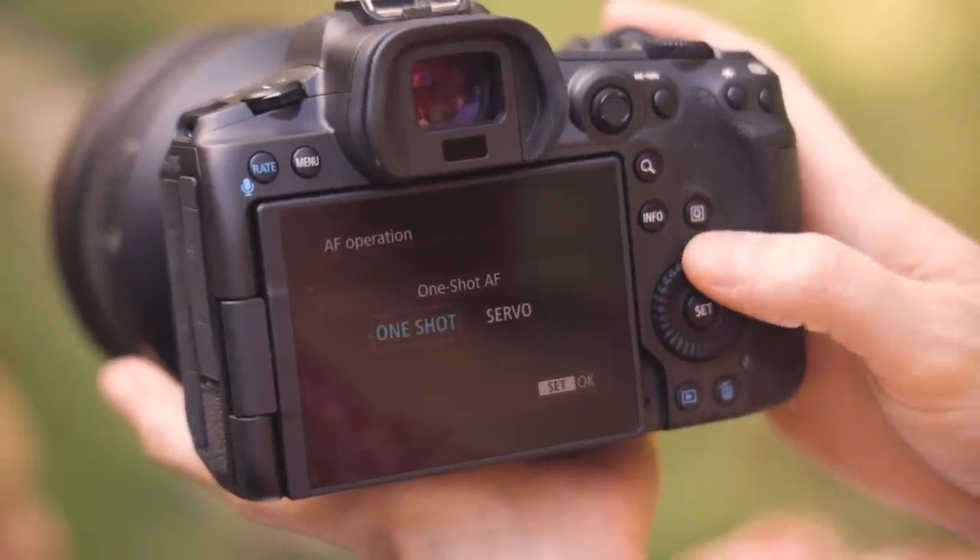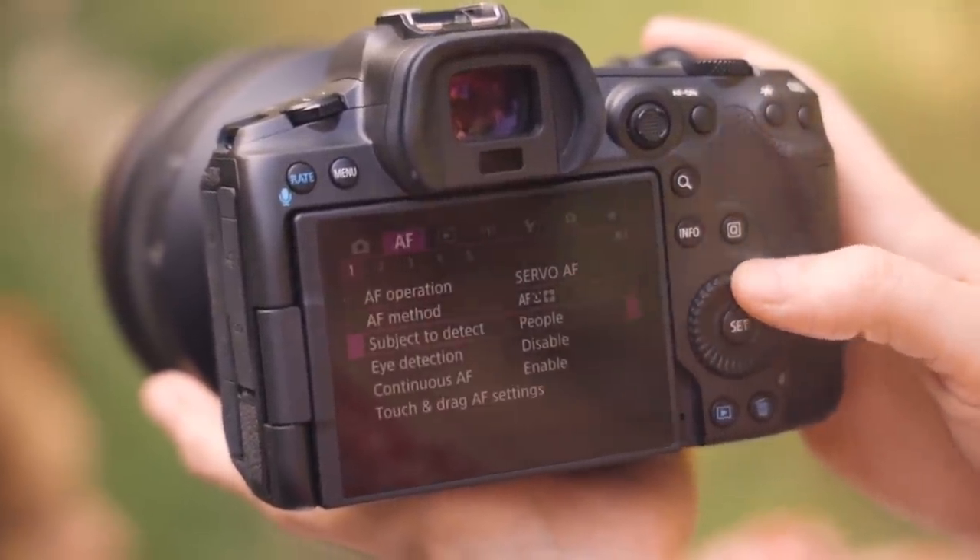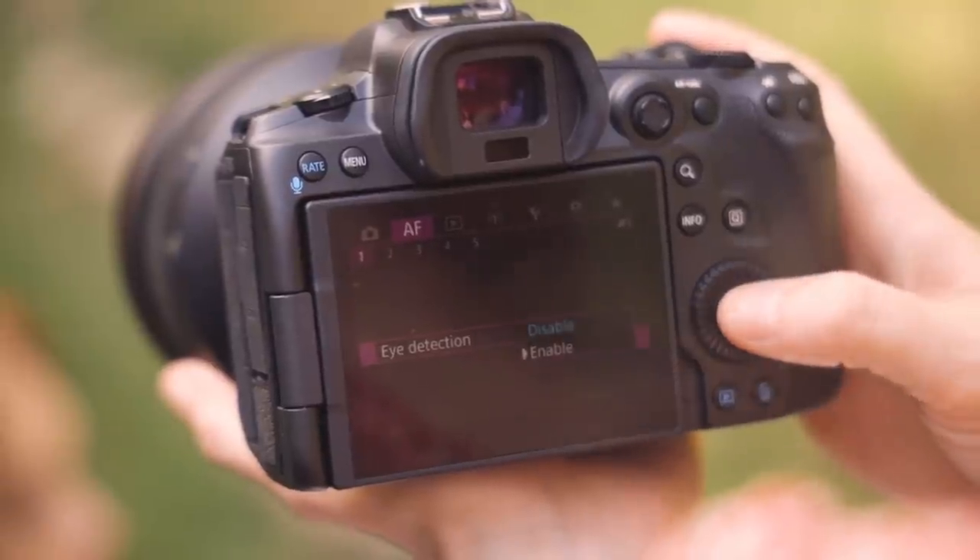With the R5, there are three settings you need to enable. First, turn your camera from one shot to servo mode — this means the camera will constantly refocus based on your subject's movement. At f1.2, if your subject breathes or wiggles a little bit, it's not in focus anymore, so servo mode helps refocus and make sure every shot is sharp. Next, turn on face tracking, and lastly, enable eye detection. The combination of these three settings on the R5 has been fantastic and given me so much more confidence. Not every situation calls for shooting wide apertures, but when it does, I don't have to be afraid of missing anymore.